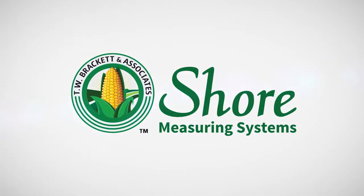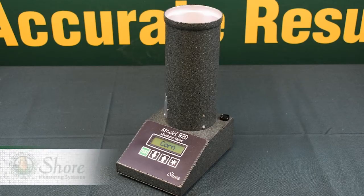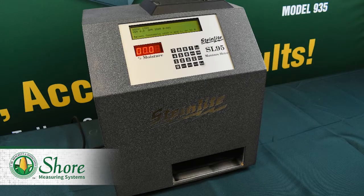Today we will be going over some of the key differences between the Shure 920 and other moisture testers you may be considering when purchasing a new moisture tester. Specifically, we will be comparing the 920 with the Dicky John Minigack and our lab-certified Steinlight SL95 moisture tester.